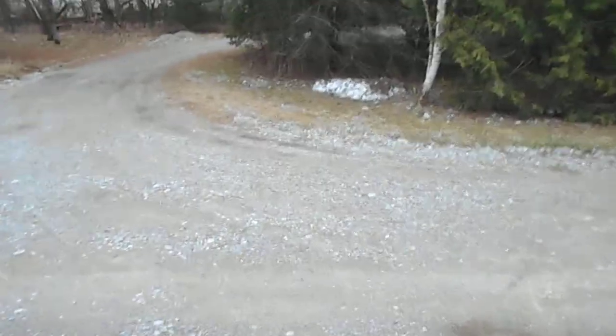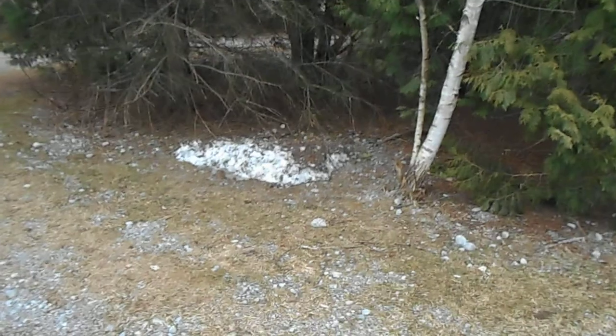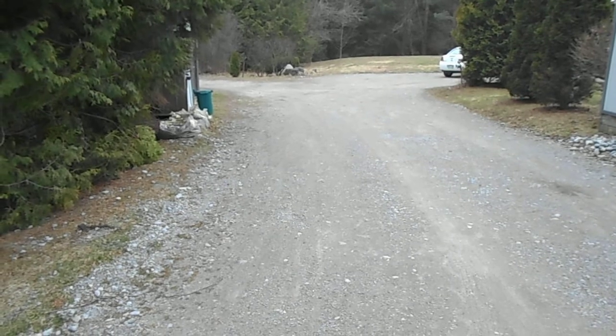Just to show you that we do get winter here in Canada — this is April the 3rd, and that's my last little bit of snow before it disappears. Everything else around here is now melted. Here I am in Uxbridge, Ontario, Canada. This is Craig Clayton saying goodbye for now.